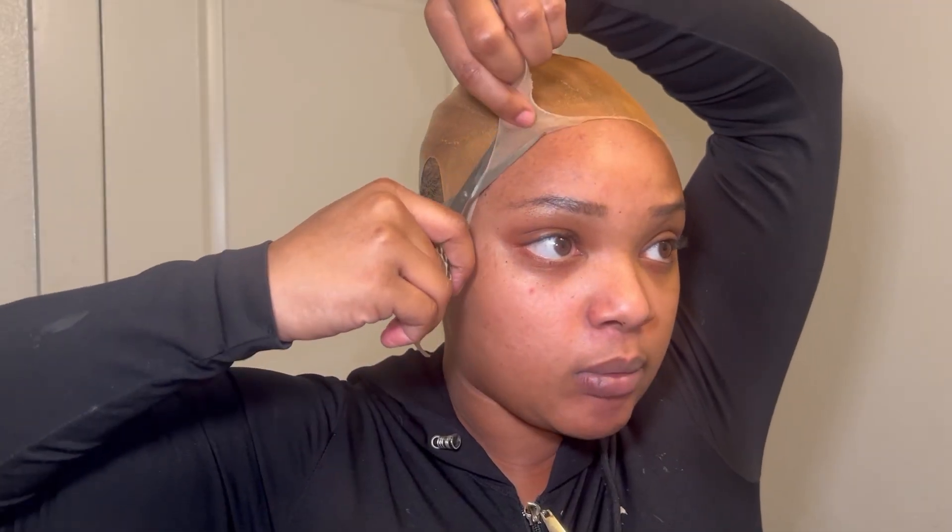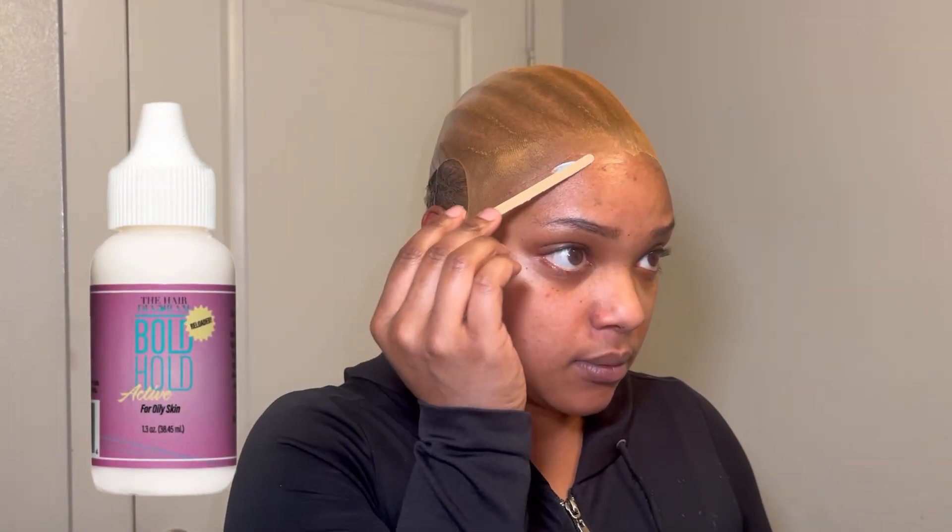Now this is the tricky part: please pull the cap backwards as you cut. This allows you to see more of what you're cutting so that you will not cut your skin — I have cut my skin multiple times, so please be careful. Now I'm taking the Boho lace glue and applying my first layer with the wood stick.